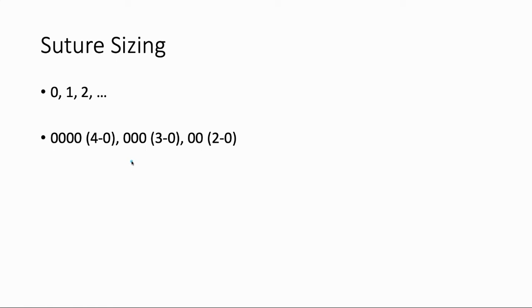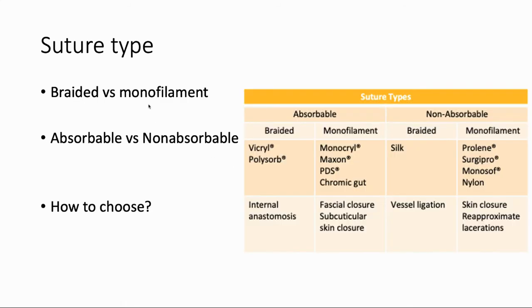In your general surgery rotation, most of the sutures you'll be dealing with will be in the range from about 2-0 to 4-0. It's very rare that we would use sutures above a number one or number two. A lot of times to differentiate this, we'll call it a 'number one' suture as opposed to just 'one,' because if you just say one, people might think you're about to say 1-0, or if you just said two, they might think 2-0 is coming.